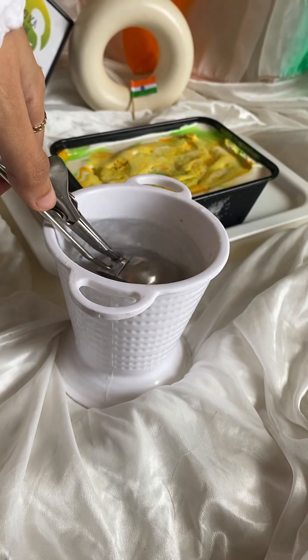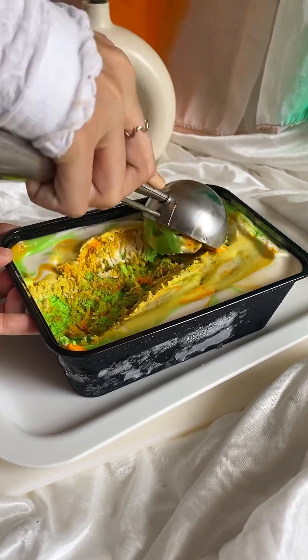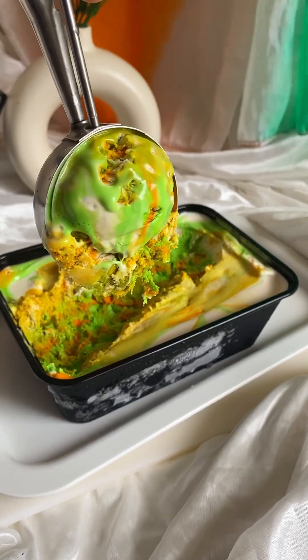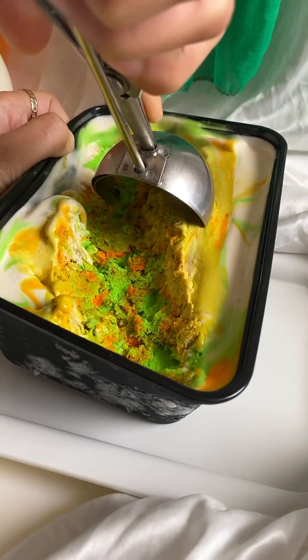We freeze this ice cream overnight or for 12 hours until it is perfectly set. In Bangalore the weather is a little cold, so inshallah it will set soon. When it is warm, the ice cream will be difficult to set because it will melt quickly.